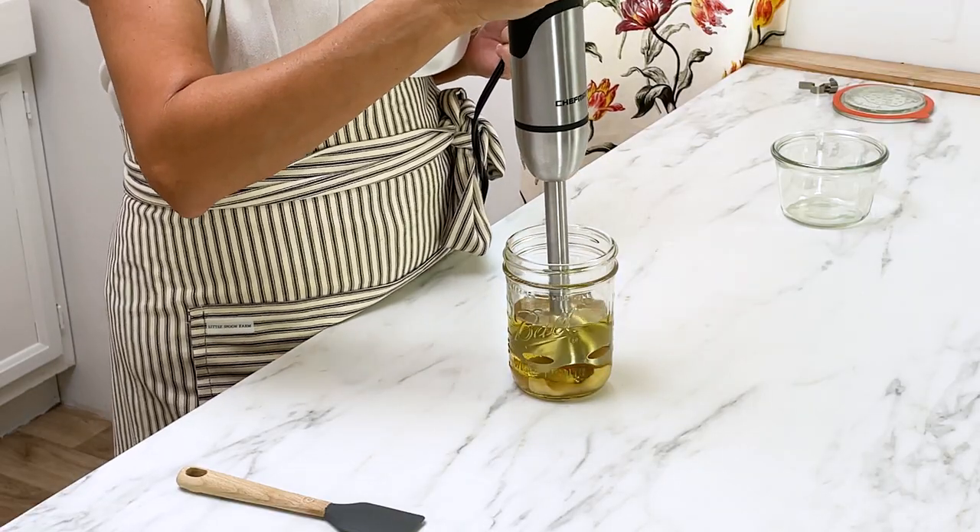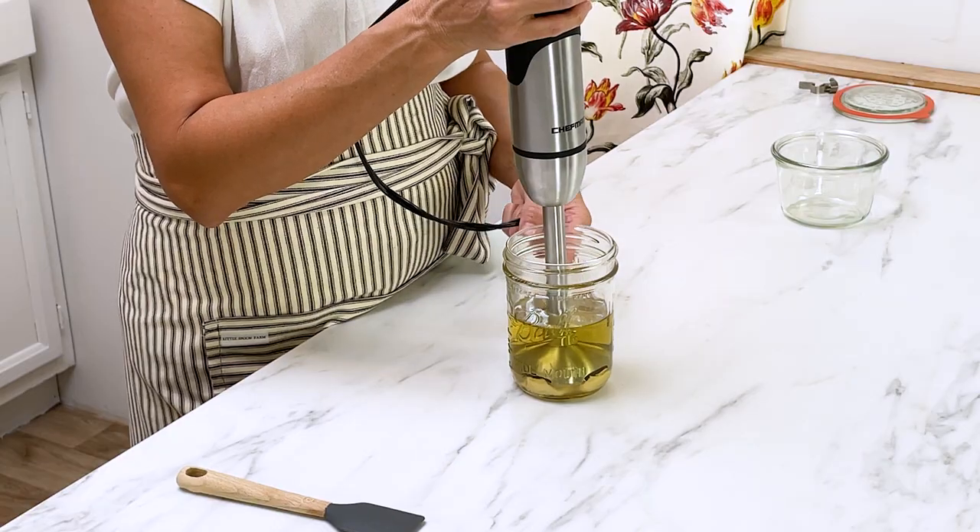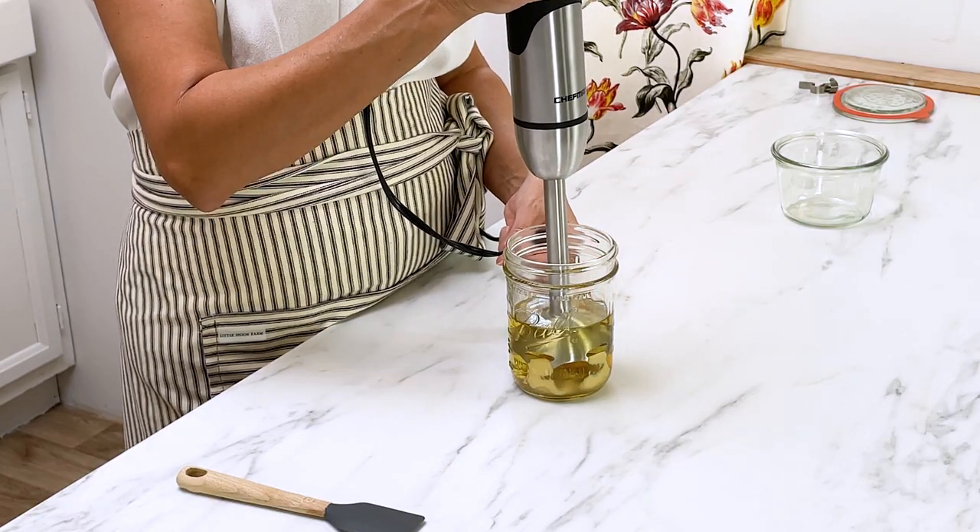Take the immersion blender and stick it all the way down to the bottom. Pull the trigger and let it sit on the bottom for about 15 to 20 seconds. After you start seeing the mayonnaise get white and emulsify, pull the immersion blender up and down until it's fully blended.